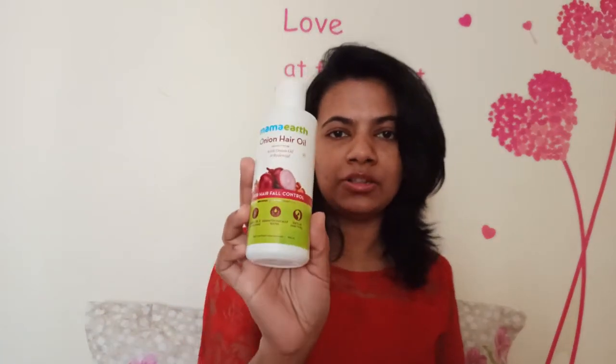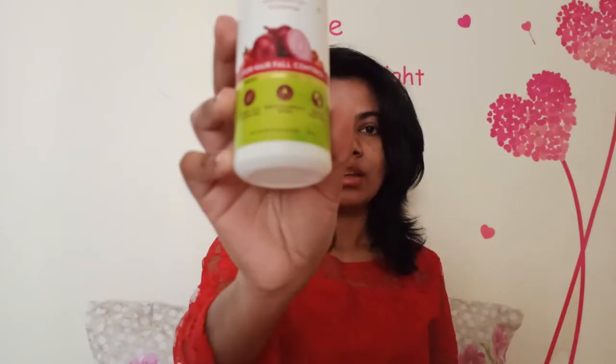I am going to make a lot of hair care products. I am going to make a lot of hair oil here. This is the mom's hair oil.